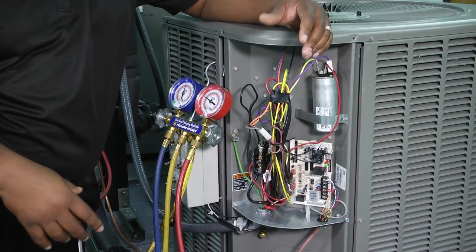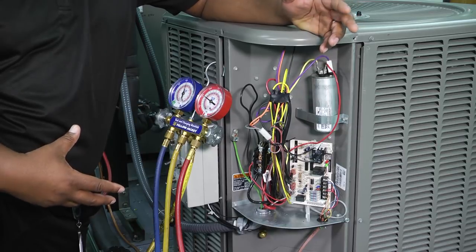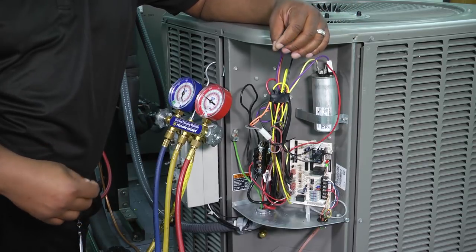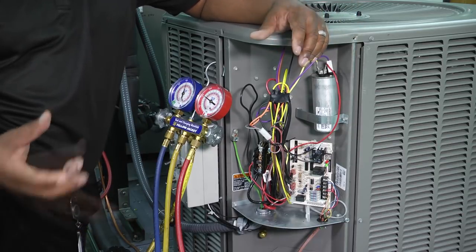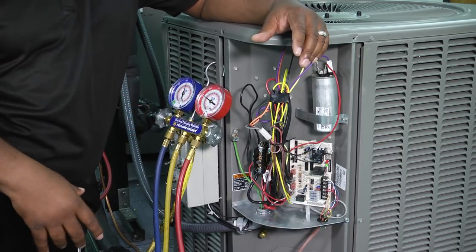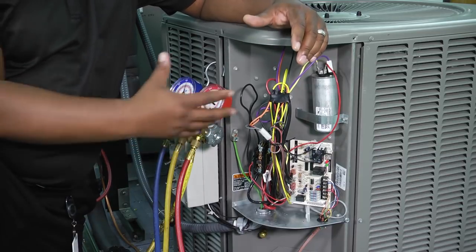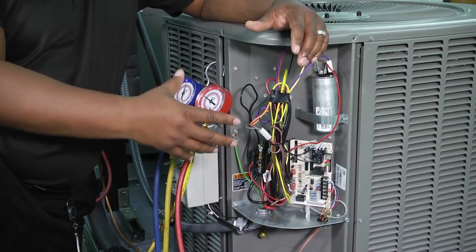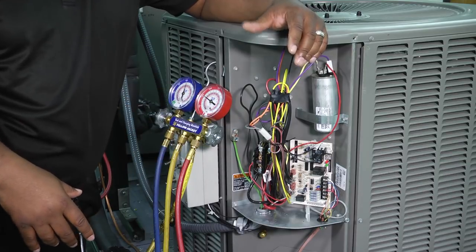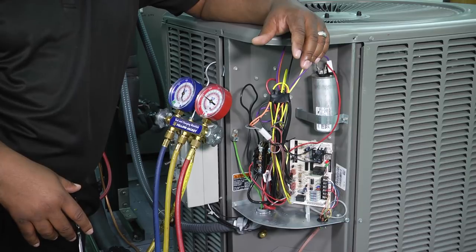Welcome to another edition of Toolbox Tuesday. Today we're going to look at some tips that you can use while doing an air conditioning tune-up. The whole idea is that we're going to clean the system, check everything around it, and check all of the components that operate the system. Today in our lab we're on a heat pump, so I'm going to go through things you'll do on a standard straight AC and also some things you may do on a heat pump.